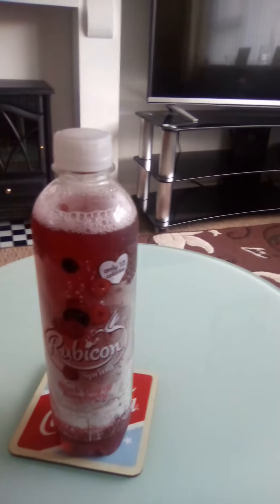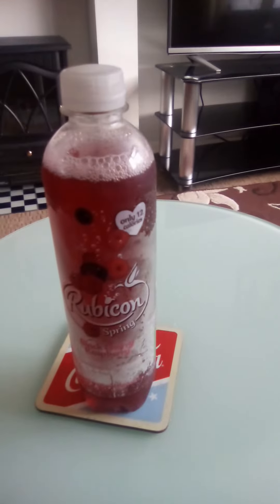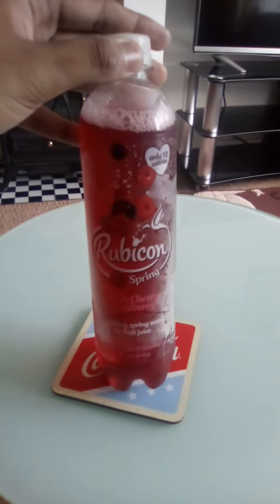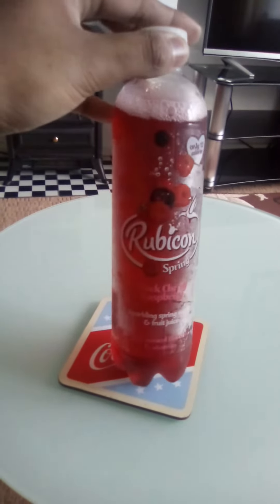Rubicon Spring Black Cherry Raspberry flavour. I bought this from my local one-time convenience store for £1 exactly. It's sparkling spring water and fruit juice, carbonated with natural flavours and vitamins.